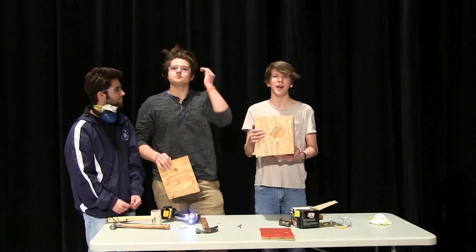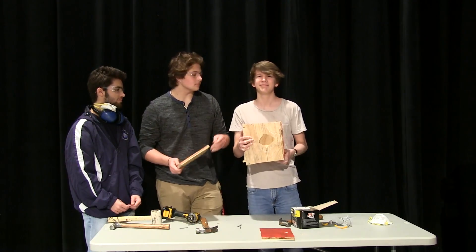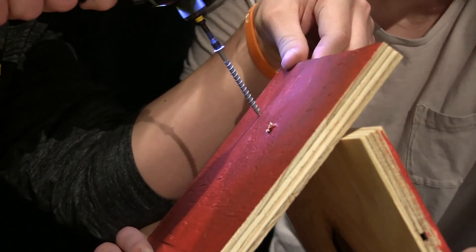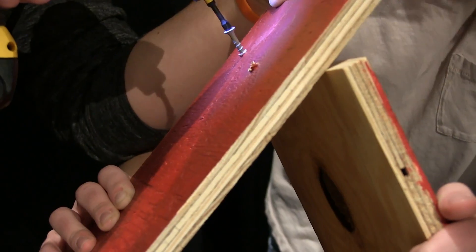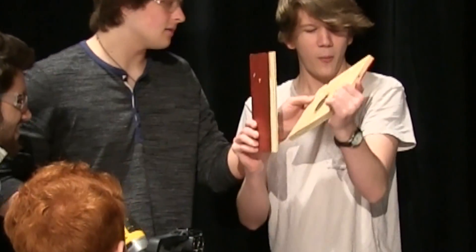Now that we have the front panel on, what we're going to do is start on the roof. We need a roof to protect the birdies from hurricanes. All roofs are triangles. Here we go. That's that nice sound we like — the wood splitting. Perfect.